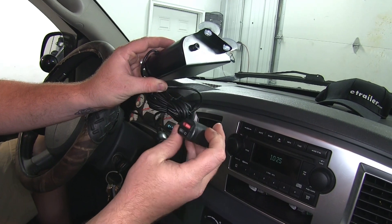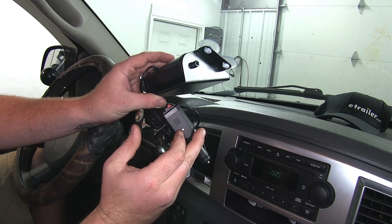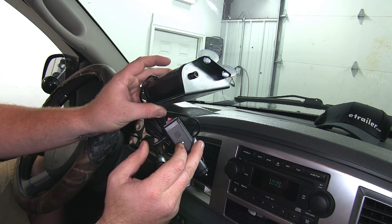The cigarette adapter is going to have your on/off switch plus your pattern selector. It will have an indicator light on the side that will let you know when it's on and off.